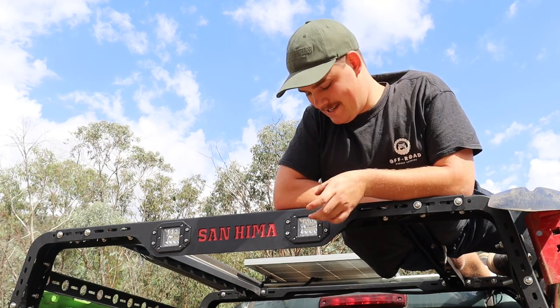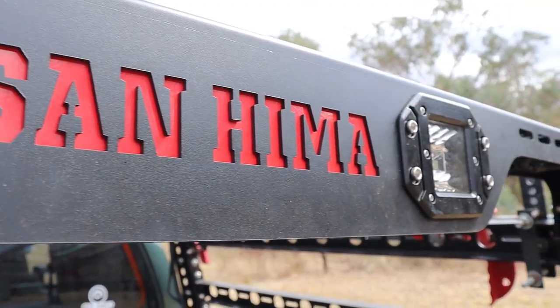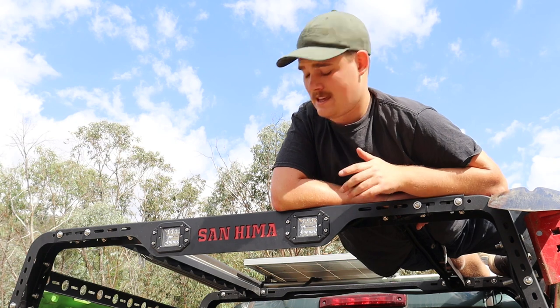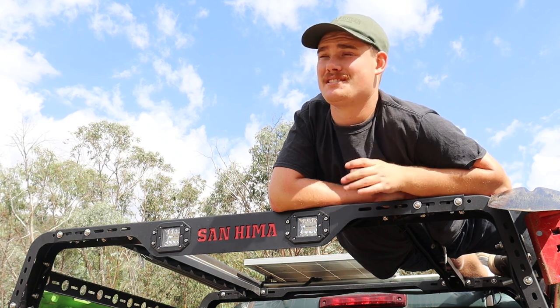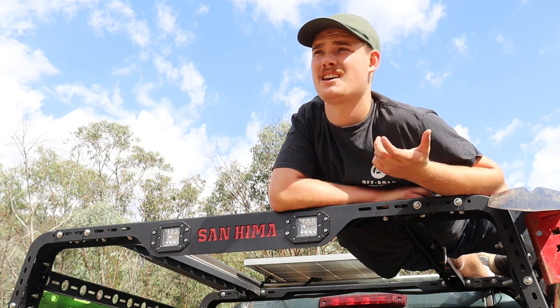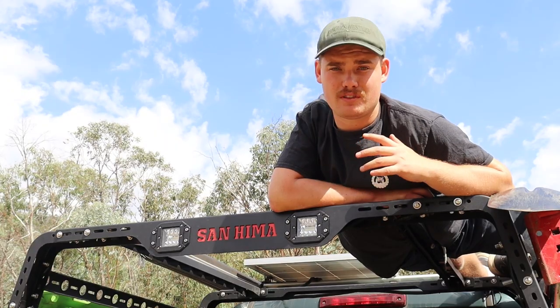Another good thing about the Sandhema tub rack is it already comes installed with two lights at the back. As we mentioned in the install video, we already had a light bar wired up for the sports bar, so the electricals for the tub rack were pretty easy — we just needed to extend the wires from the front of the ute to the back. The lights are not blinding bright, which is actually better because when you're setting up at camp at night you're not getting blinded. Our old driving light bar was quite bright and made more of a hindrance than a help, whereas these emit a good amount of light.